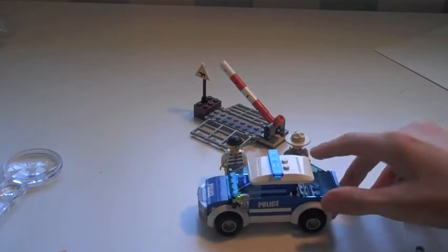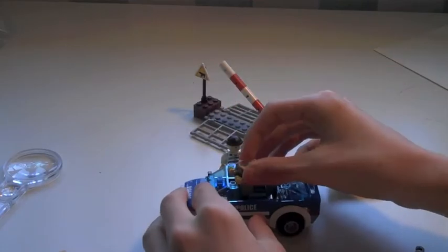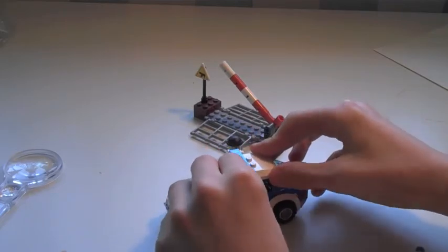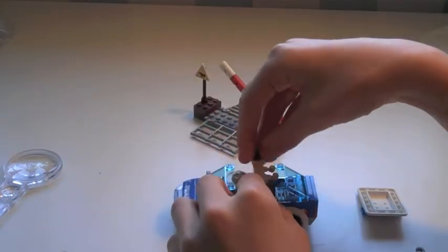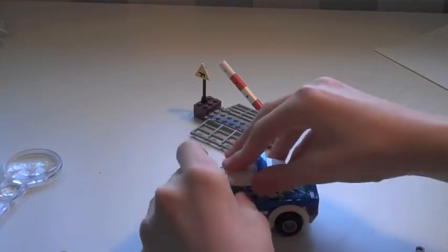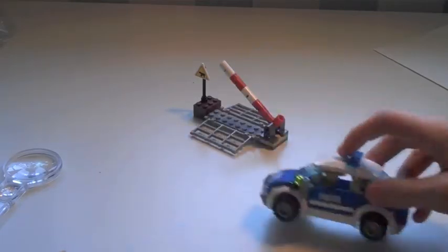Let's see if we can fit the sheriff in — obviously he fits because he's the only driver, he's a necessity. You put him in and it just about closes. You can also get the robber in — you have to put them almost back to back, which is quite weird, but at least they both fit.